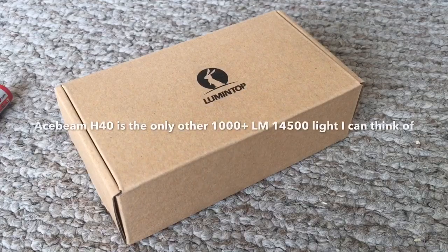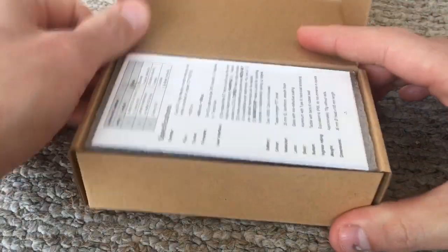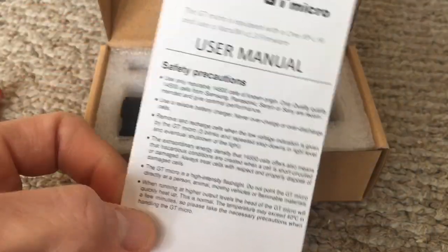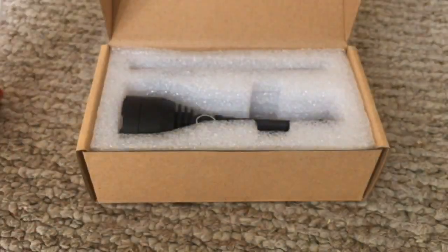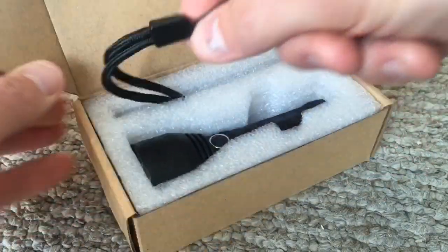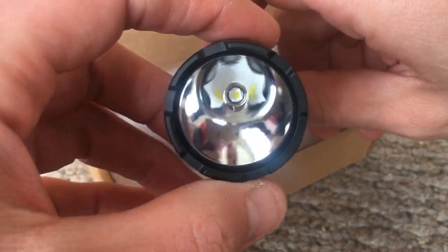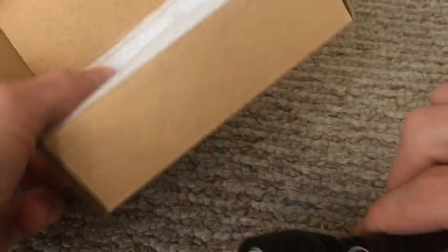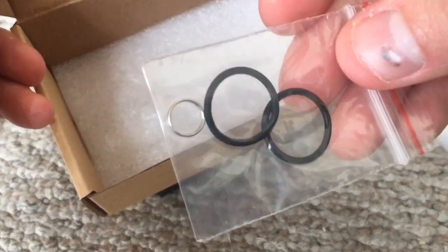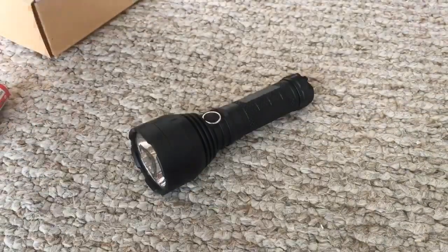Especially a light like this — there's not a whole lot of 14500 lights that exceed 1,000 lumens, let alone even reach 1,000 lumens. Inside the package you have your instruction manual. The user interface is the exact same as it is on the GT Mini, so I really don't have to go through it since it's pretty much identical. Inside the box you have the lanyard, the flashlight itself — which had a protective piece of plastic over the glass that I already took off — spare O-rings, and your lanyard attachment. That's basically all that comes with it.